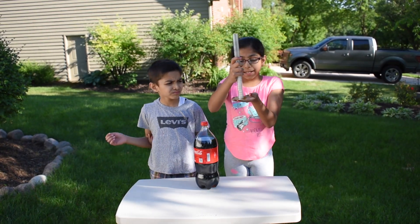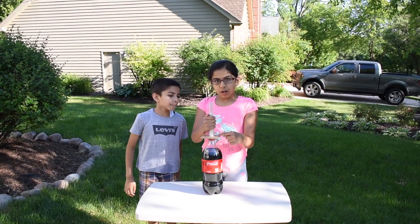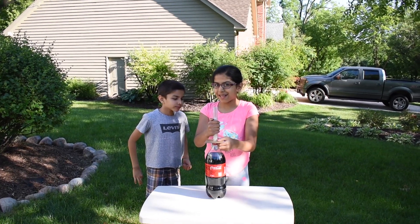Put your Mentos candy into the tube. Hold it with a card. Now put your cardboard exactly under the bottle's cap. Now let's take the cardboard away to see the eruption.